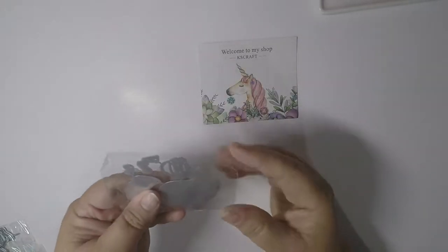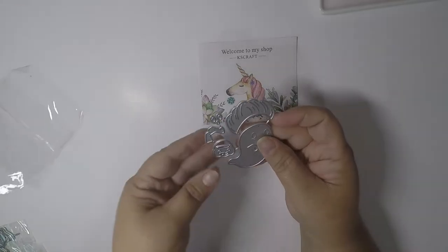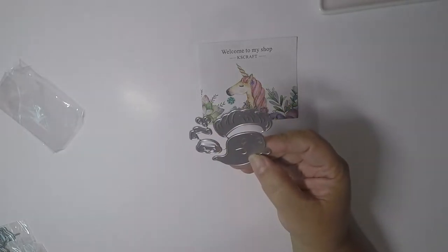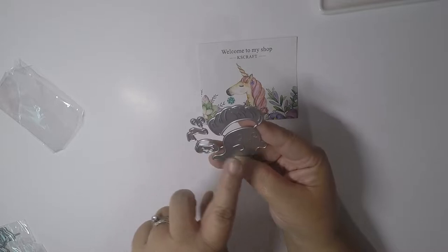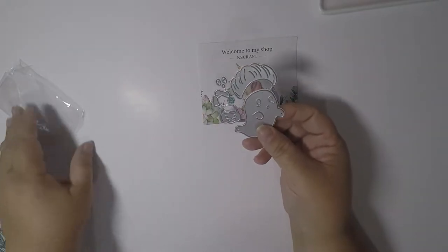Let me go ahead and open this up for you. This one is a little cute ghost, and this part is like a pumpkin hat that goes on the ghost. It has a little scarf that goes here and then a pumpkin on the side. So I picked that one up, and then I picked up this one.